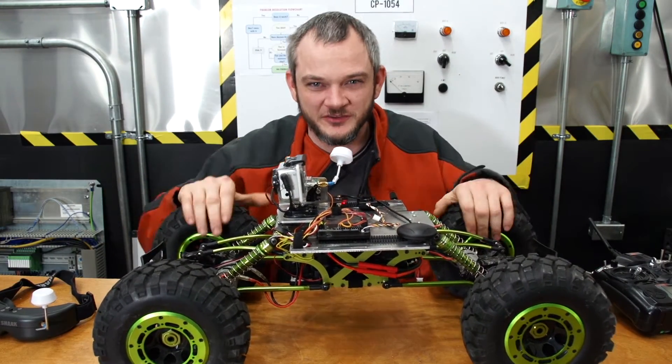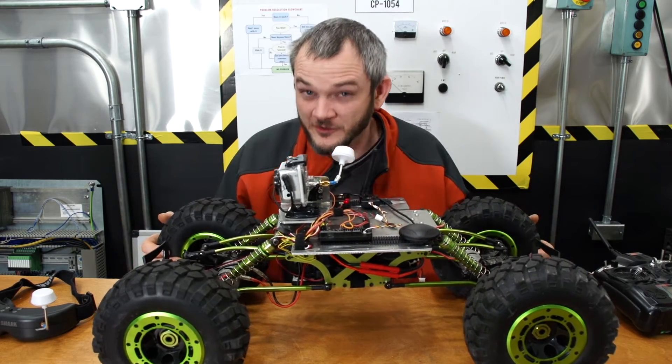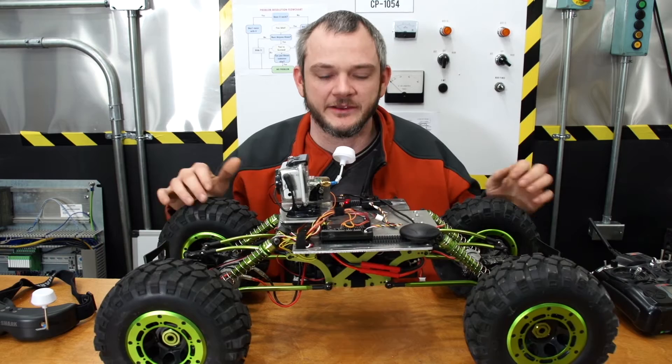Today I'm going to talk to you about this GPS-guided rover. What this started off as is an 1/8 scale rock crawler, a Maxxstone.